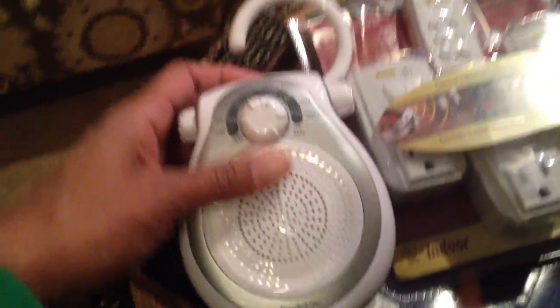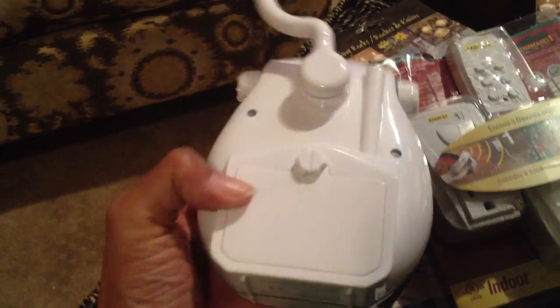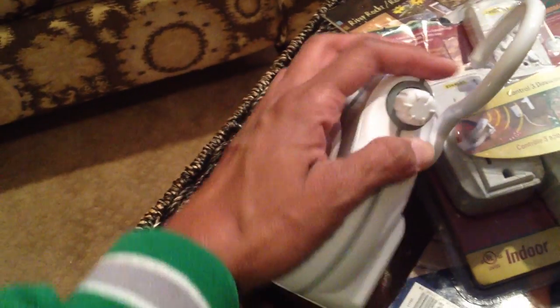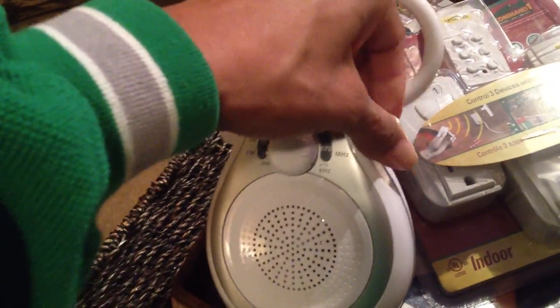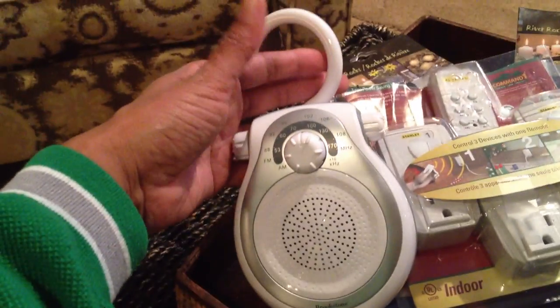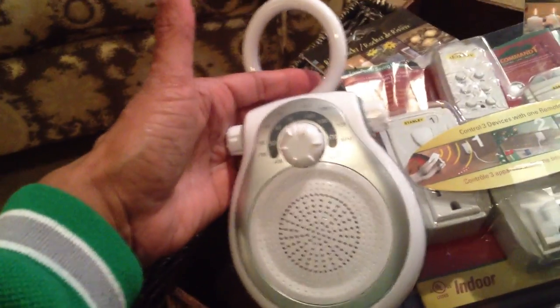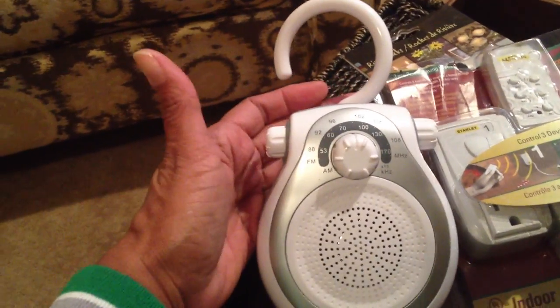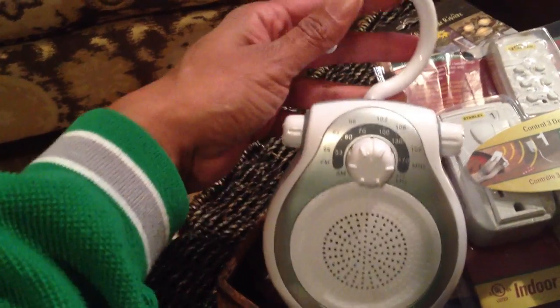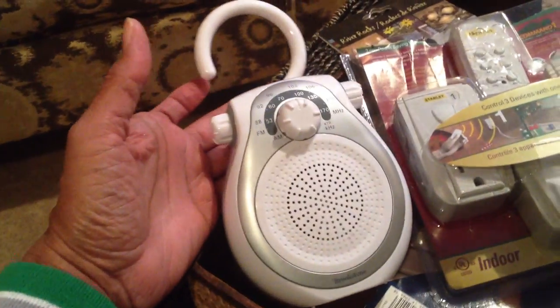Over here is a radio for the shower. All I did was come in, unscrew the back, and there were batteries already in it. It works! The Frugalista found a radio for the bathroom — it just connects to your shower. Real cute. Y'all don't know about that? That's grown folks music right there.